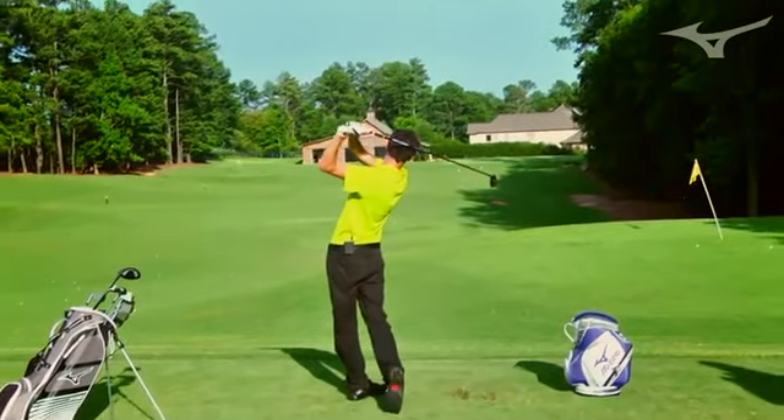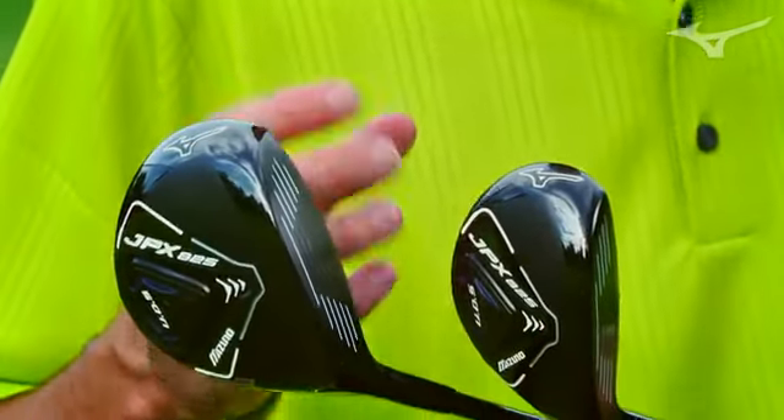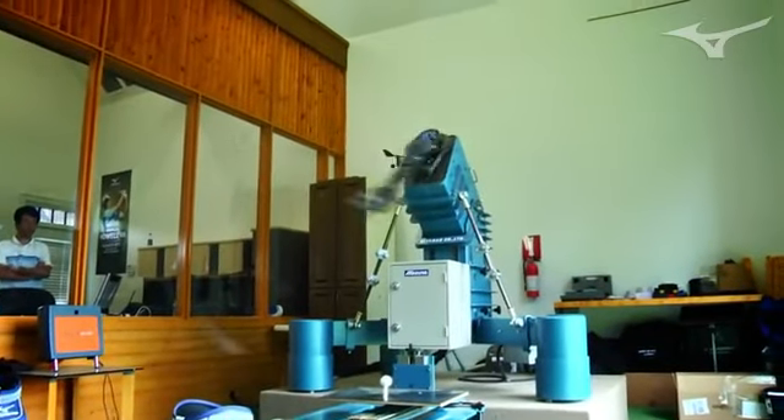Each one has its own unique face technology designed to deliver maximum ball speed to the ball, whether you're hitting the driver, fairway, or hybrid. They're designed to go long, very high, and straight.